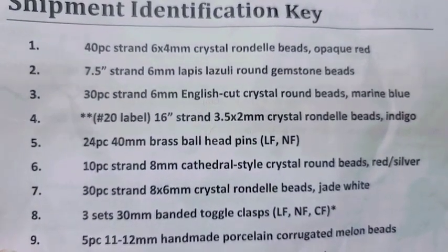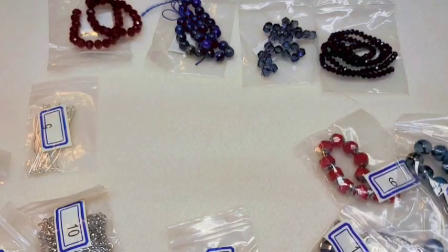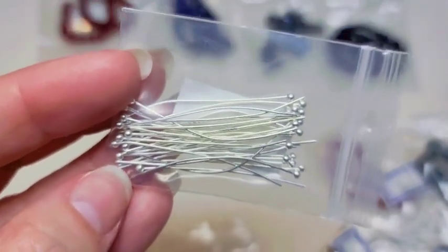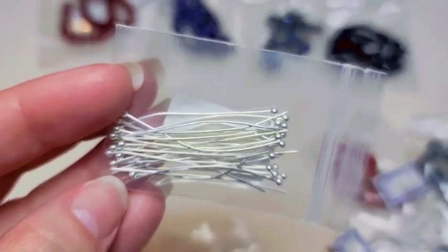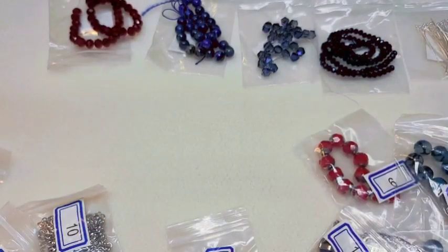Number five is 24 pieces of 40-millimeter brass ball head pins. I'm glad they're a little longer now — at 40 millimeters you can actually do something with these more than just a tiny little dangle. Glad to have those.